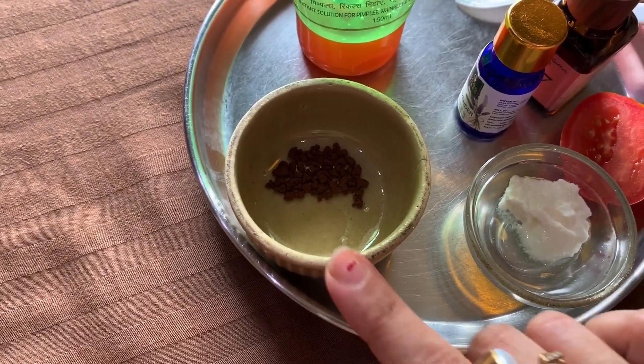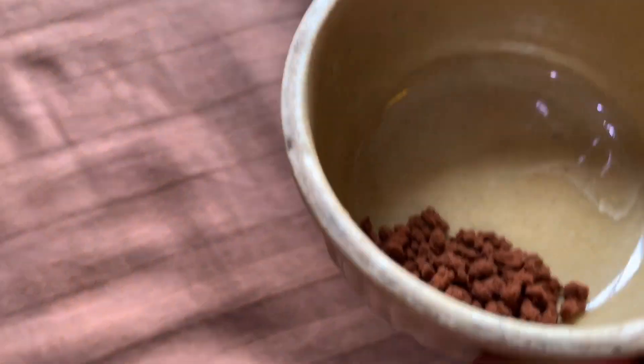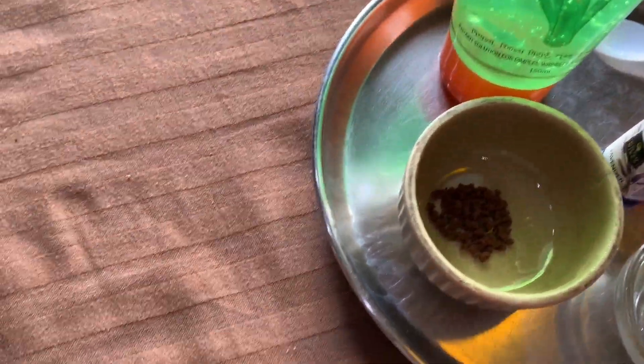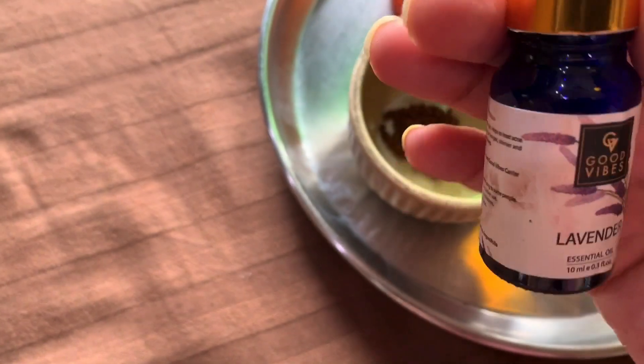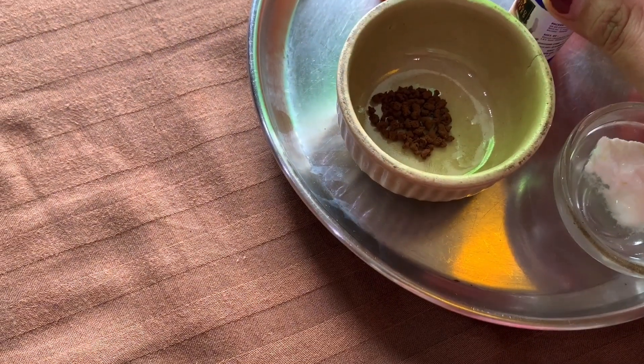Now I am going to take milk powder and this is the coffee powder. If you don't have coffee powder, you can grind coffee beans a little bit. We will mix it with aloe vera gel. I am going to take this lavender essential oil — it is very good for pimples and anti-aging and helps to remove marks. If you don't have lavender oil, no problem. Let's mix it all together.